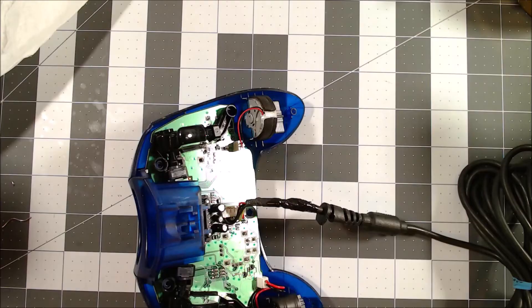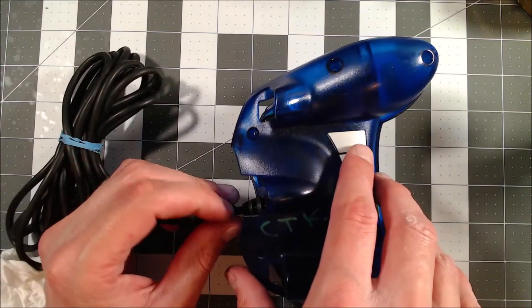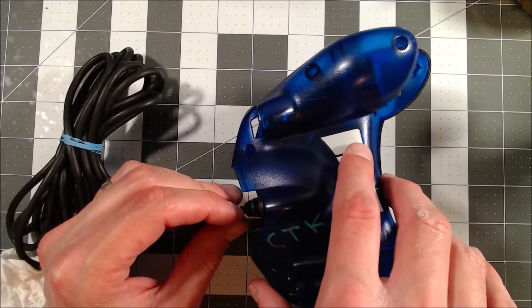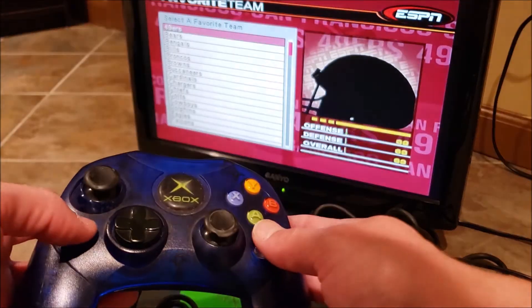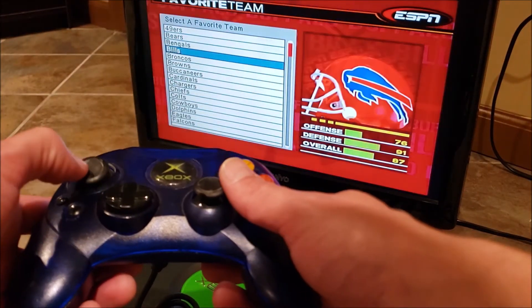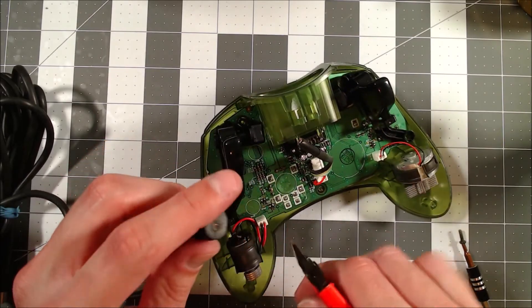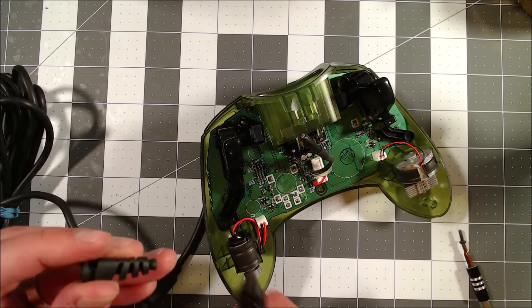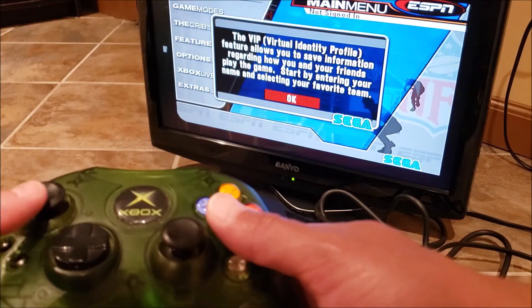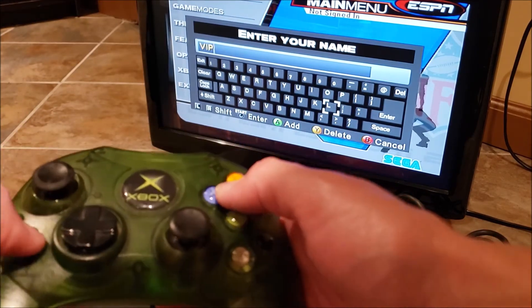With that taken care of, we're going to do the exact same process on the blue controller. I'm not going to show it because you just saw it — we'll just go right to the end result. Alright, the blue one's working as well. We've got one more to go, the green controller. As before, I'm not going to show the process again, so let's go right to the end result. Green one seems good — yep, no issues, all good.